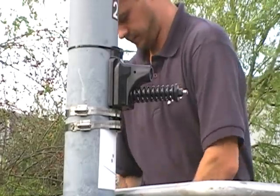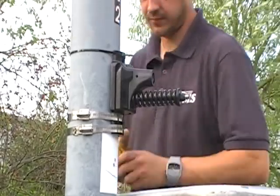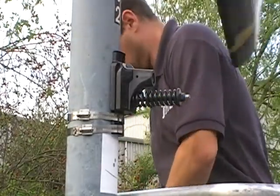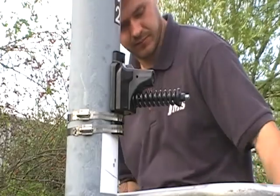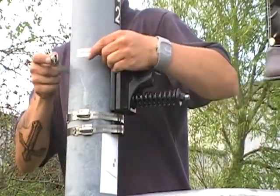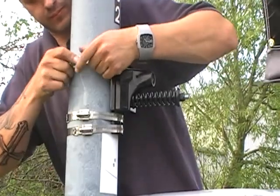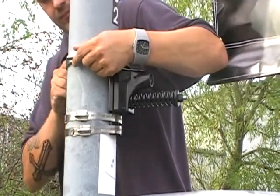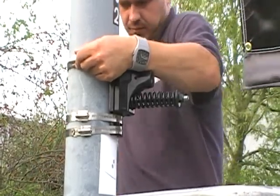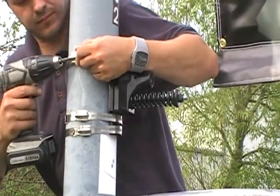Once the first bands are secured, the temporary tie wrap can be released and the final band is put into place. You'll notice here that the spring on this bracket is in the lower position. This is so that when the wind gust loading hits the banner, the spring can do its job and release the wind.